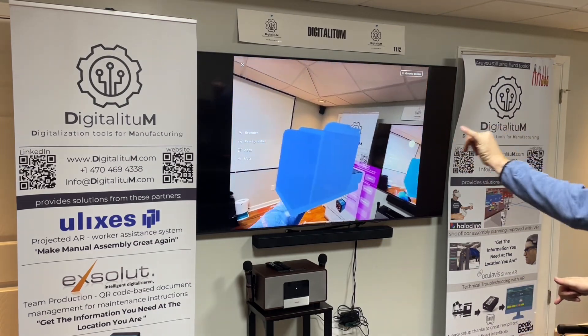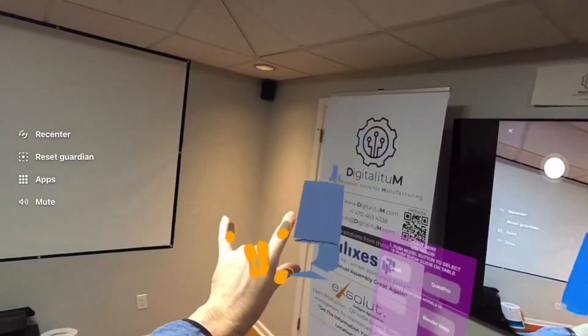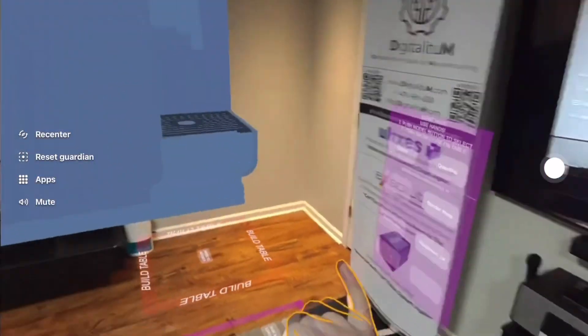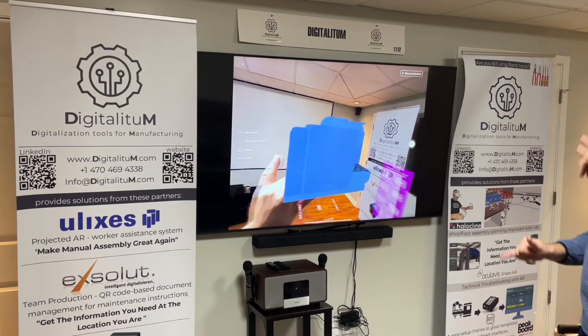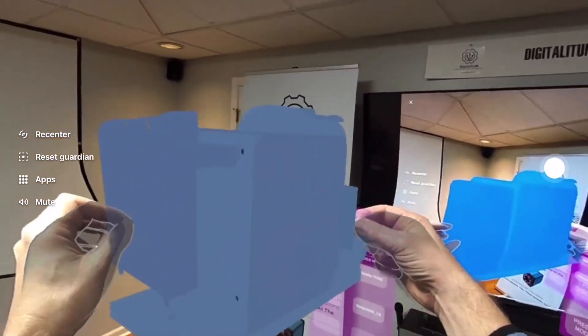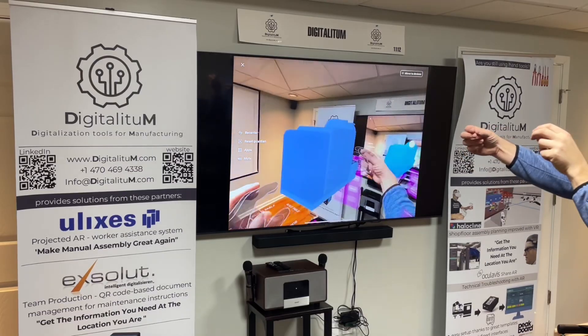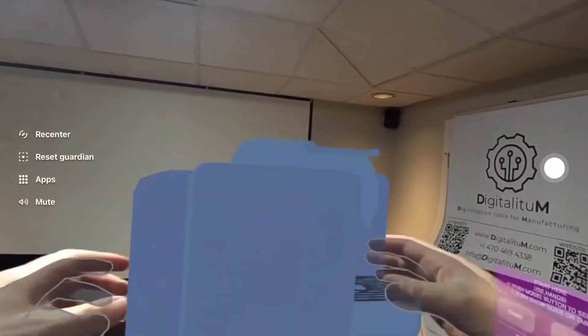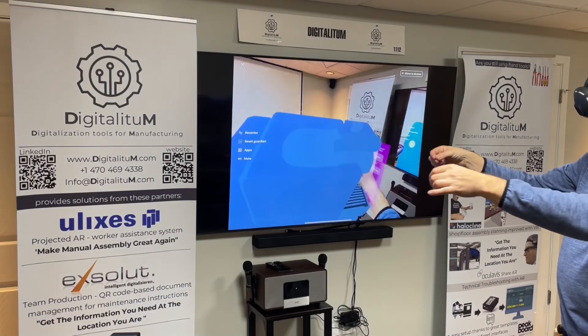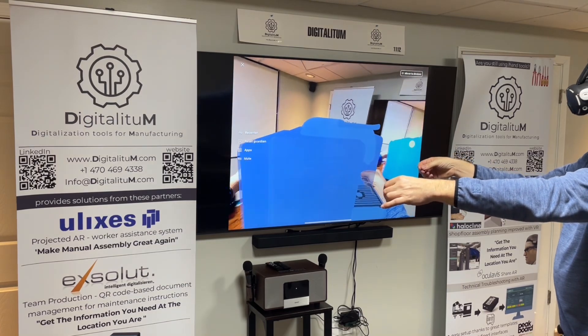In summary, Caddy is a pretty cool app. It's free and currently available in Quest App Labs. You can visualize complex 3D assemblies in mixed reality — disassembly, assembly, annotation, cut features, calibration — all possible. Check out the links below on how to get the app and how to add objects. And don't forget to follow Digitalitum on LinkedIn — there's a link for that too. Hope you enjoy it.